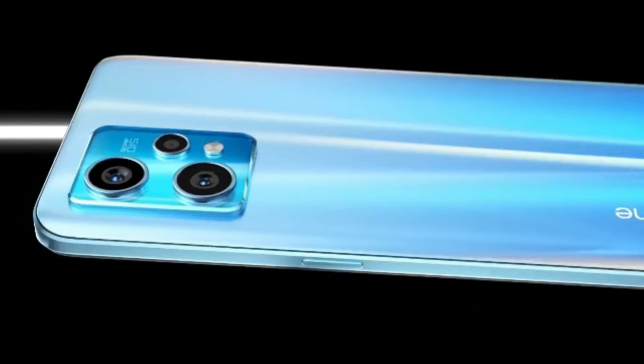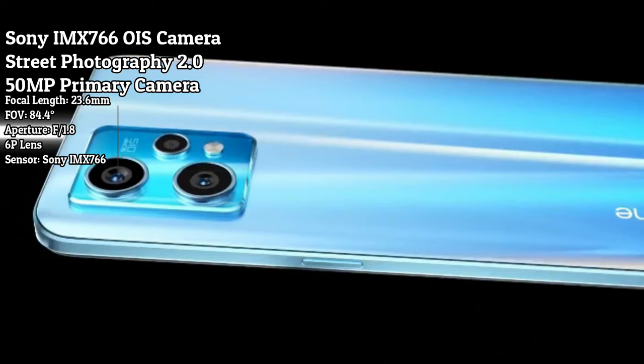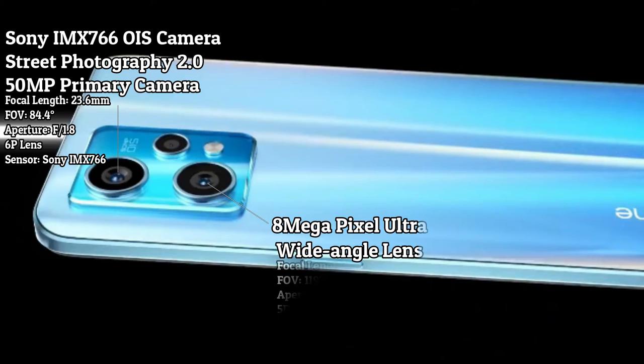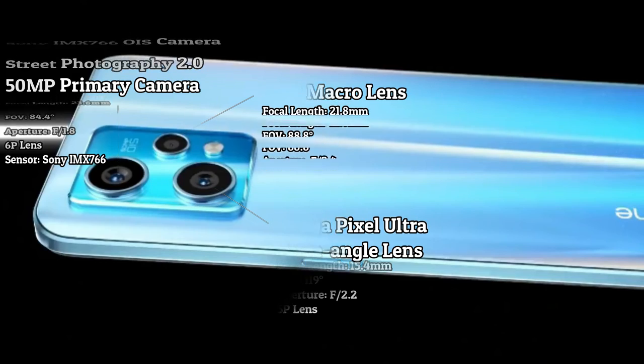There are three cameras at the rear. The primary camera is the Sony IMX 766, Street Photography 2.0, 50MP, focal length 23.6mm, FOV 84.4 degrees, aperture f/1.8, 6P lens. The 8MP ultra wide-angle lens has a focal length of 15.4mm, FOV 119 degrees, aperture f/2.2, 5P lens. The 2MP macro lens has a focal length of 21.8mm, FOV 88.8 degrees, aperture f/2.4, 3P lens.